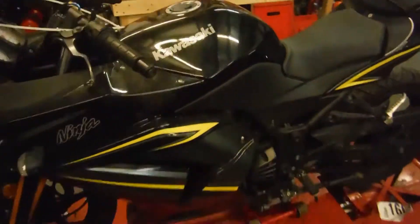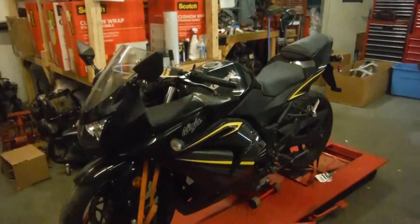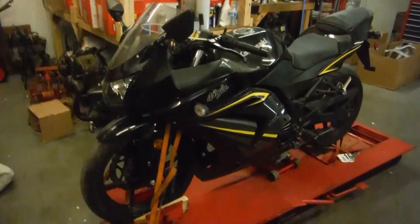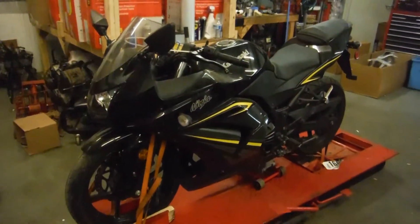If you have any questions or concerns about this bike, or you need parts for any other bike, feel free to contact us at RMB Cycle Salvage on Facebook and on eBay, or find our new parts website at rbcyclesalvage.com. Thank you.